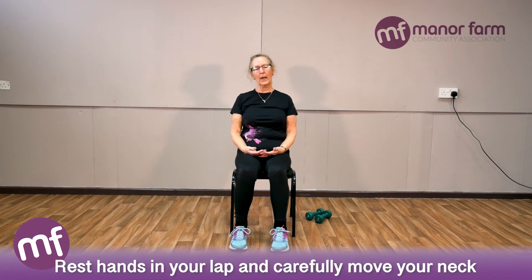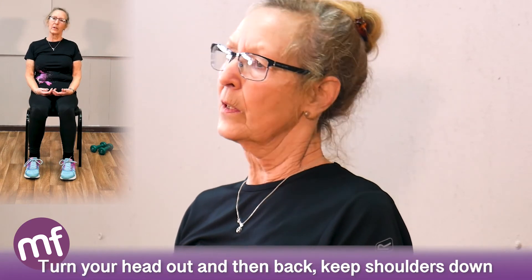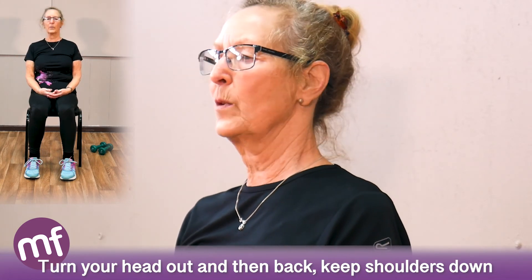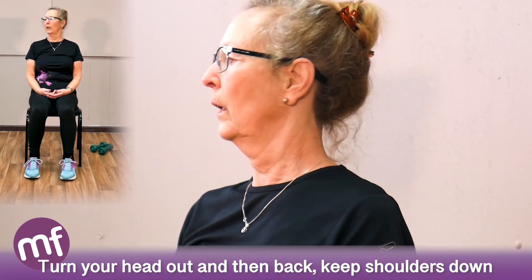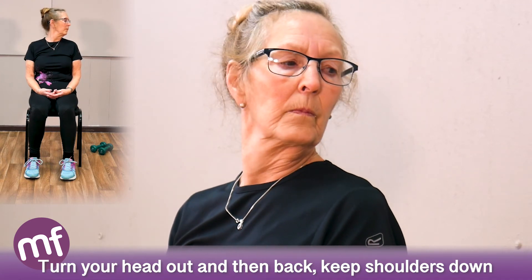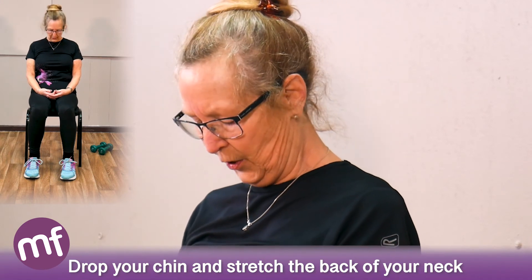Just move your neck — do all these exercises carefully. Anything that's uncomfortable, you stop, or you move just a little way. Now we're going to turn the head over your shoulder — keep your shoulders down, back to the middle, then round the other way. Drop the chin and stretch the back of the neck.